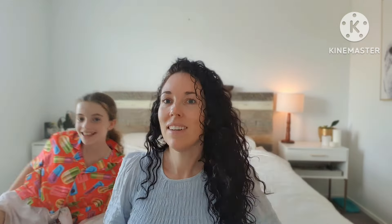All right, so I'm going to wait 30 minutes, wash my hair, do two shampoos and condition. Then I'll style it like I usually do and I'll come back.